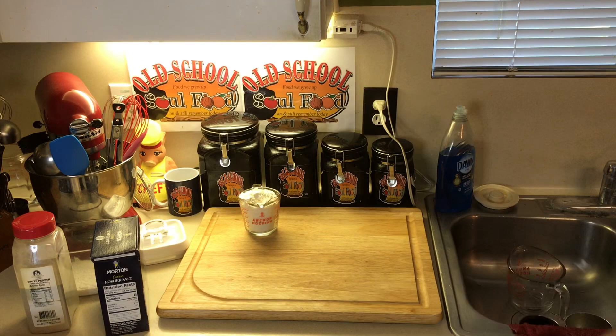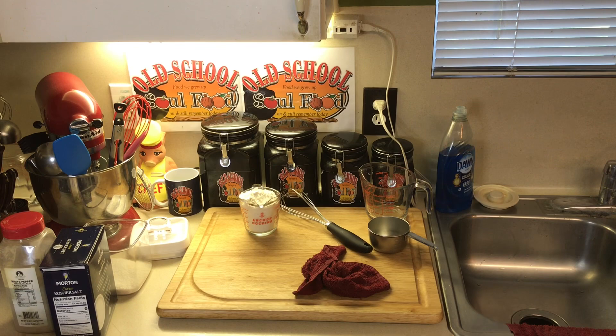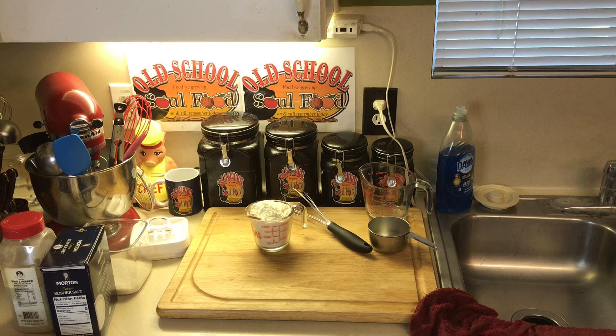I put my butter in the bowl here, get it melted in the microwave. You can do it in a pot, but why bother messing up a nice clean pot when you can do it in the microwave? I got two sticks of butter, which is one cup. One stick of butter is a half a cup. I'm going to melt it completely. I got a cup of all-purpose flour, so it's going to be 50-50. You can do this in a pot if you want to, but you don't have to.